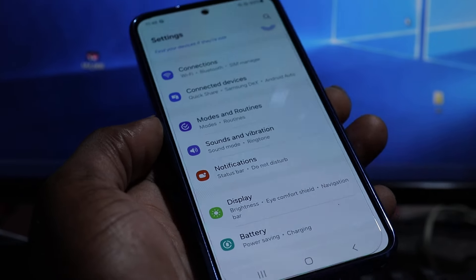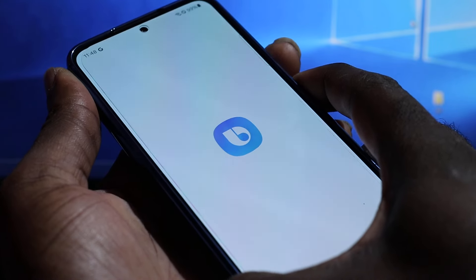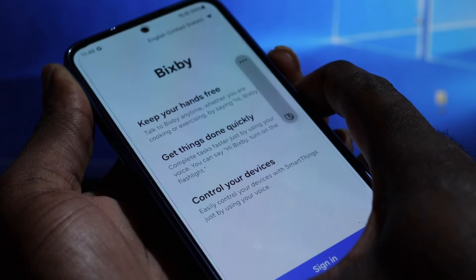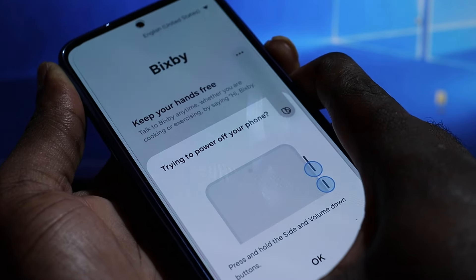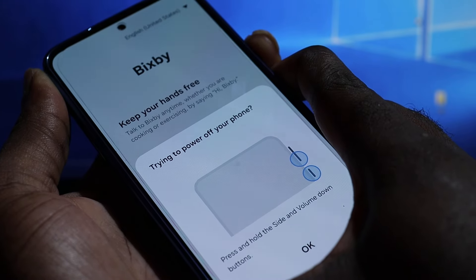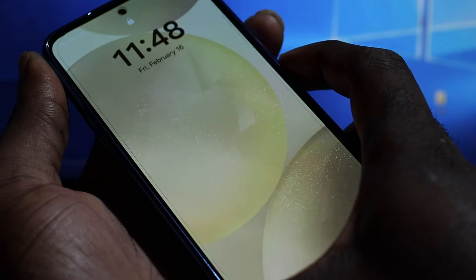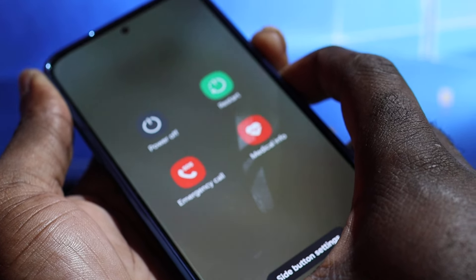Hi guys, if you have a Samsung Galaxy S24 or S24 Ultra and you're having a non-responsive screen, you want to hold down the power button and the volume button. If you can't touch the screen, hold the buttons together until you see the Samsung logo.